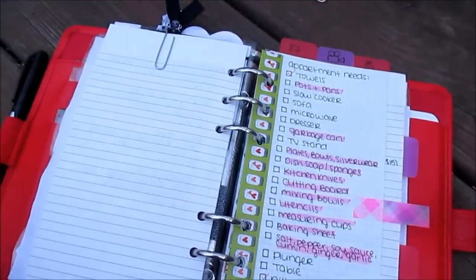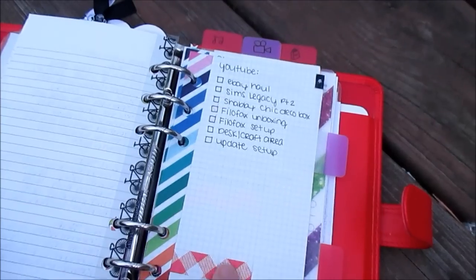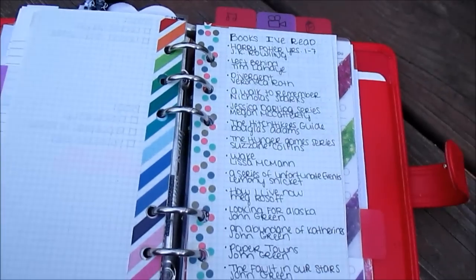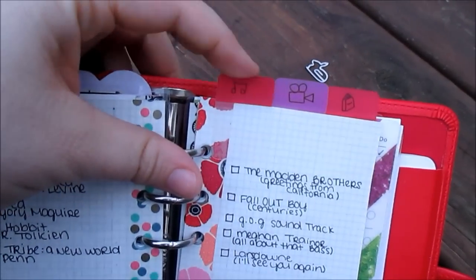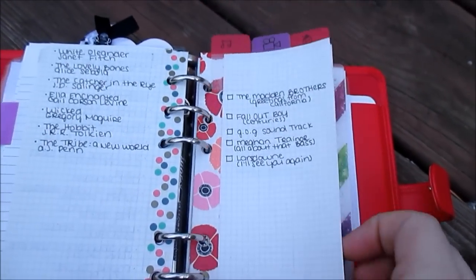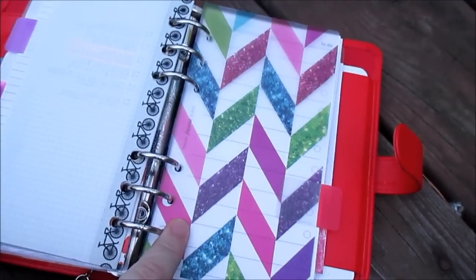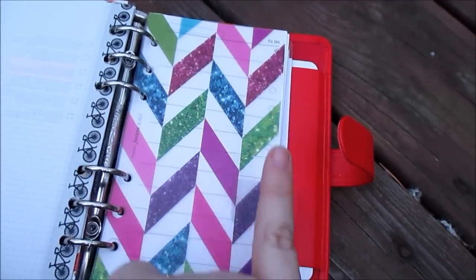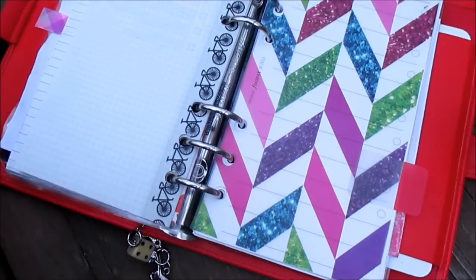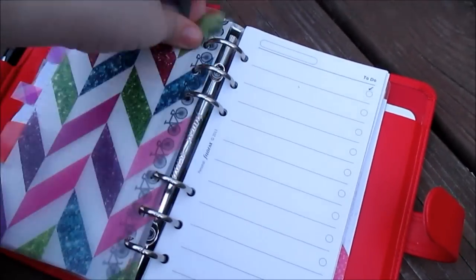I've moved our apartment hunting list up because it's now really important — everything we need to get for an apartment, plus my IKEA wish list. Then I have my YouTube to-dos, shop and blog to-dos, which are kind of on hold right now. I still have my list of books I've read, and I'm still using my tabs for music, movies, and books — I need to go through and cross some things out because I've gotten some of these items. At the back I have a flyleaf I made with a little tab so I can easily get to my spare pieces of paper without needing a dedicated section.